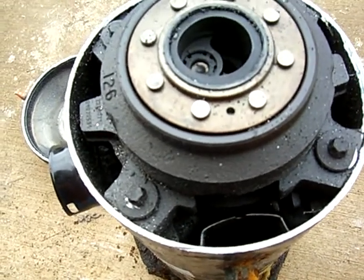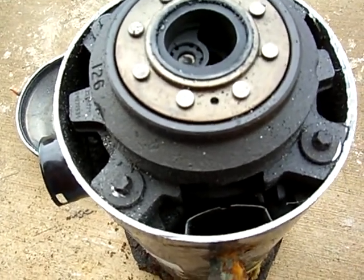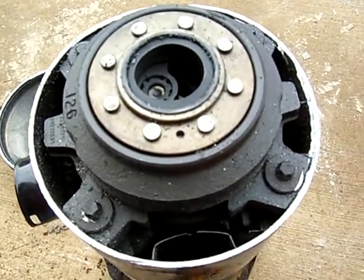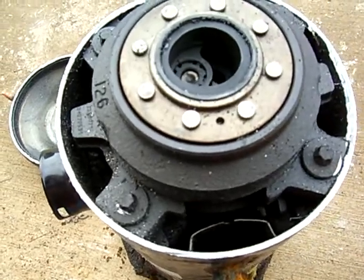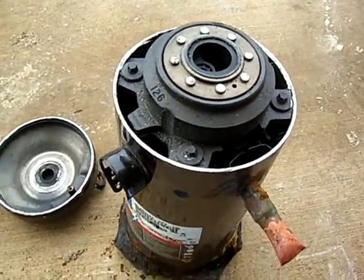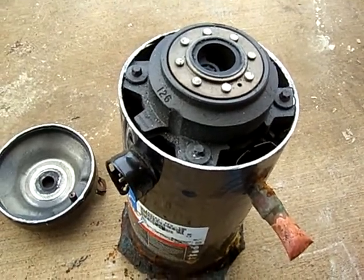If it gets down to 500 microns, chances are you don't have a leak. Definitely use a micron gauge, because it saves your compressor life — keeps the windings from arcing from moisture. I'll continue taking it apart and show you some more about it. Thank you.